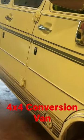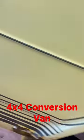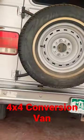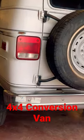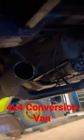14-bolt rear end. This is that Pathfinder conversion crossmember going in — doing a tranny service right now.